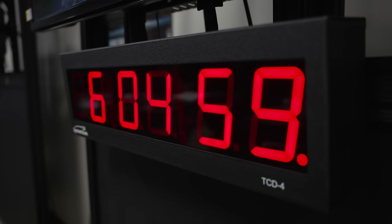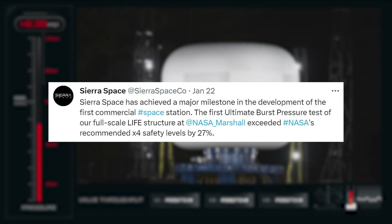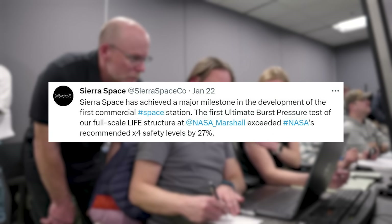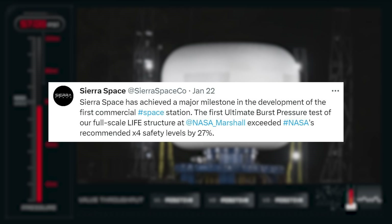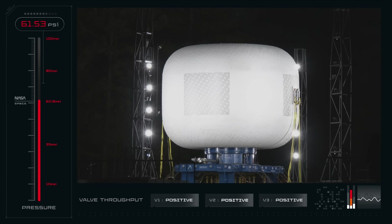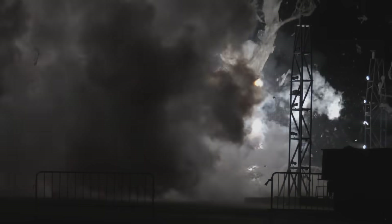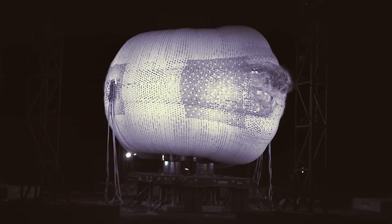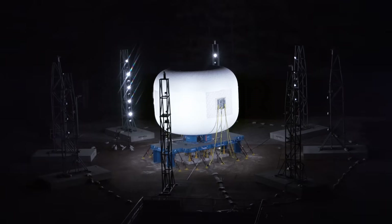Just a few days ago, however, the company announced that the full-scale unit in this test reached 77 PSI before it burst, which well exceeds NASA's recommended level of 60.8 PSI, which is the maximum operating pressure of 15.2 PSI multiplied by a safety factor of 4.